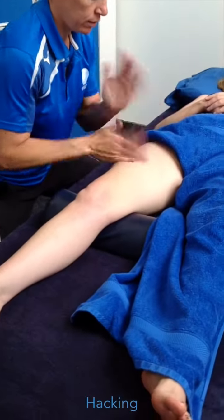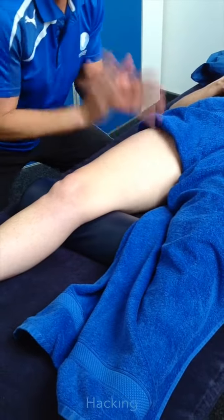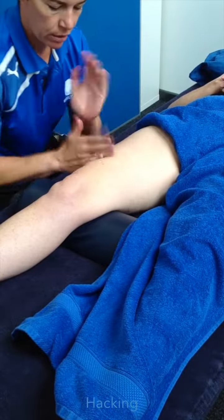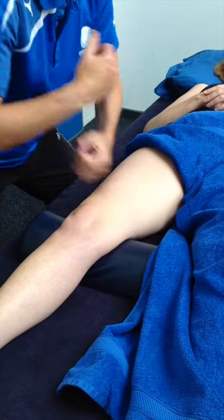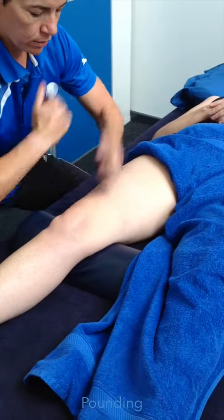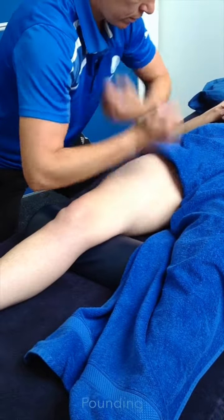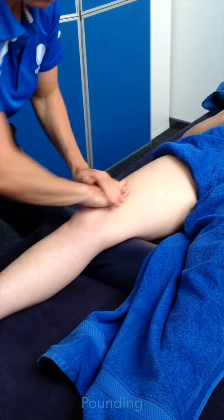Hacking first. Try and get all sections of the quad — the medial on top here and at the side. Hacking, pounding. After the petrissage, always soothe up.